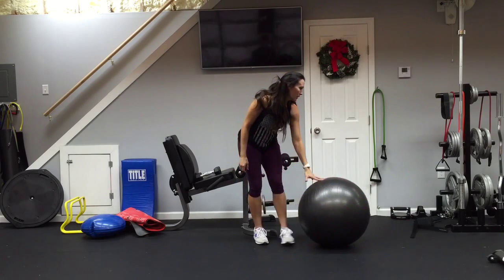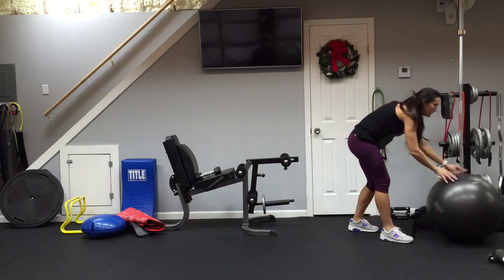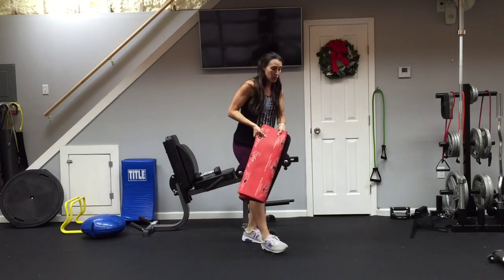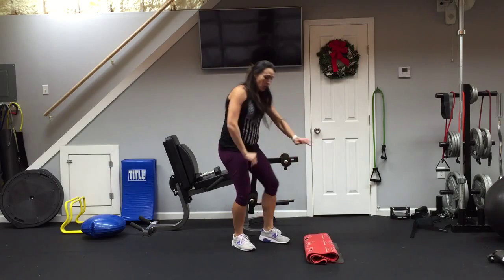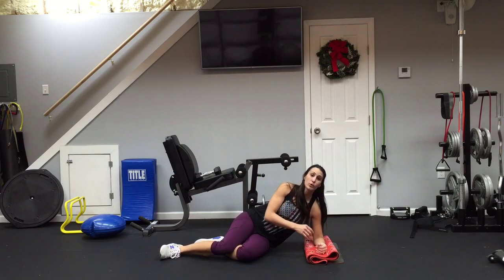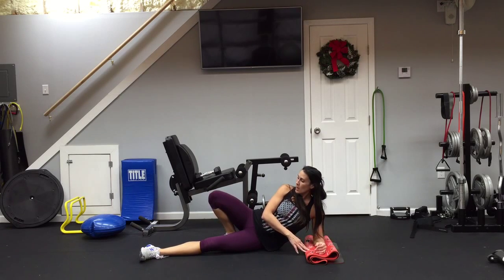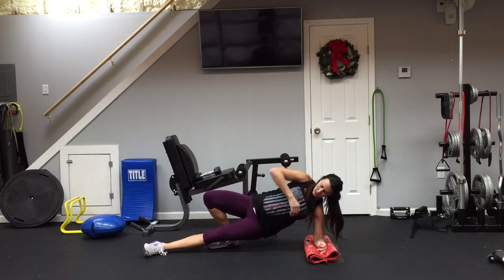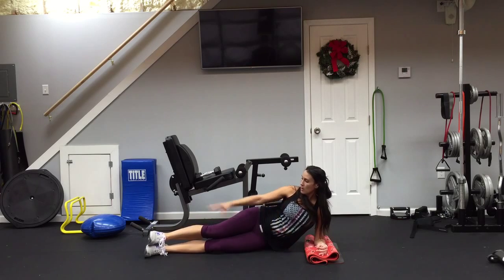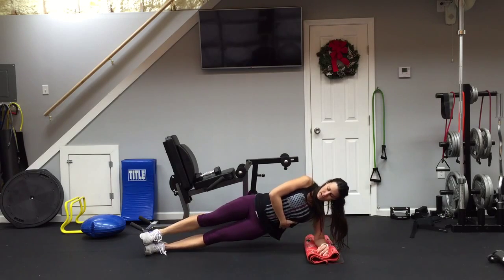Now we're going to move to the sides — what we call the obliques. If you're not on comfortable flooring, grab a towel or mat. Place your elbow right beneath your shoulder. For the beginner modified version, place one leg behind you and lift in that position. The more advanced version is feet stacked together, stiff as a board — keep your elbow beneath the shoulder and bring your body up. We'll do 15 reps.